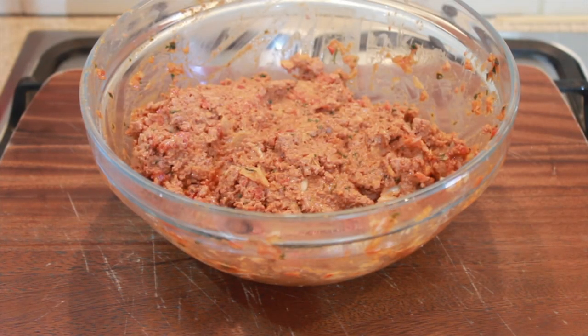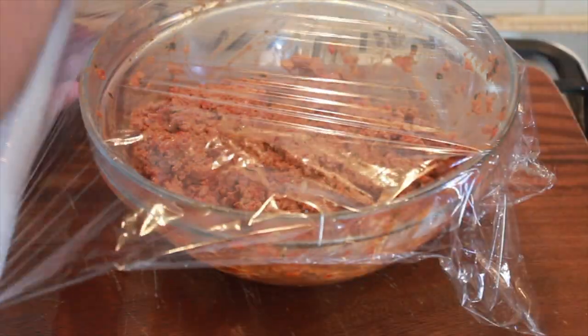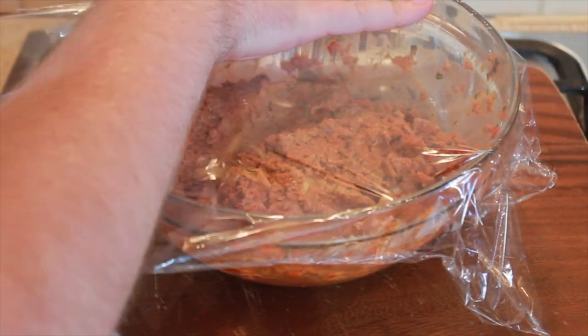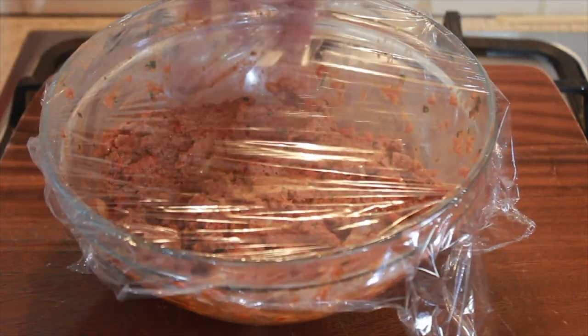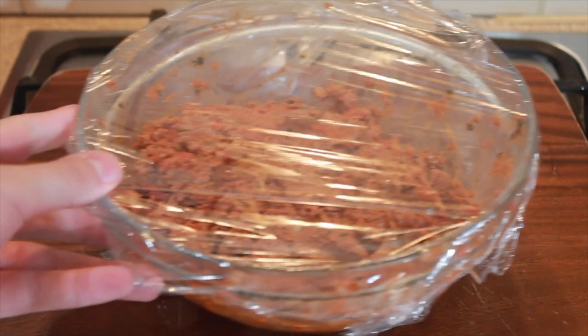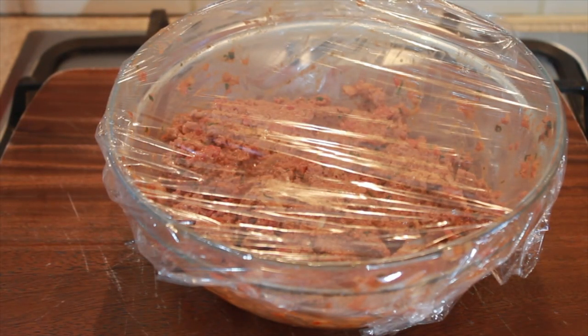So once you have that all mixed up well, just cover it with some cling film and you can place that into the fridge while your dough is being made. Now for this recipe, you will need to follow my pizza dough recipe, which I'll add a link to up in the corner if you want to go and watch that.